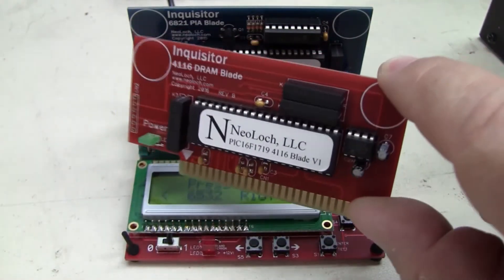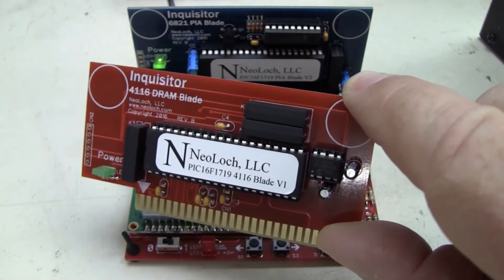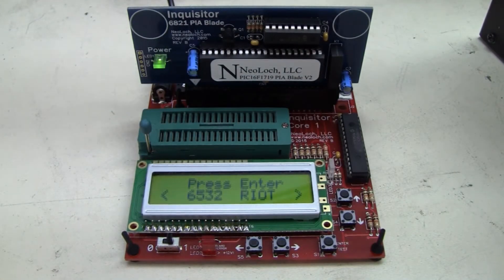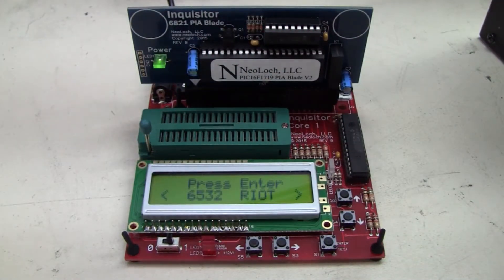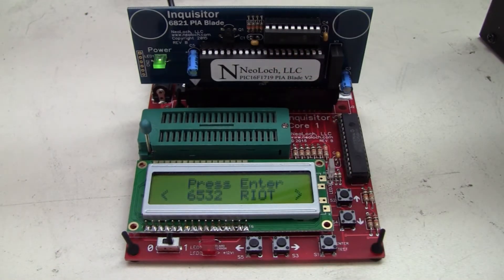There's one that'll plug in here that will allow you to test 4116 and 4096 — the 4K and 16K DRAM chips — as well as testing a variety of different SRAM chips. All you do is unplug this module from the back and plug in a replacement one to check the other functions.